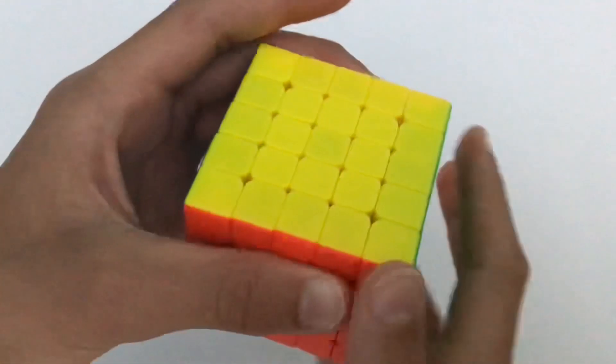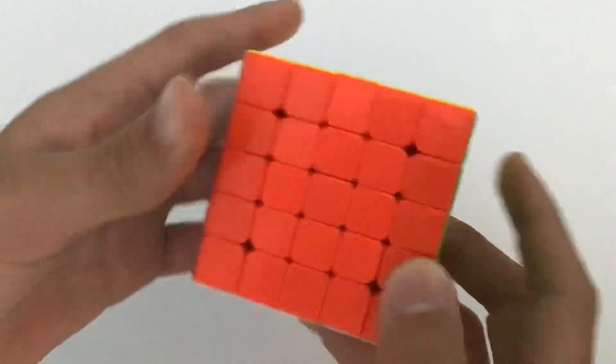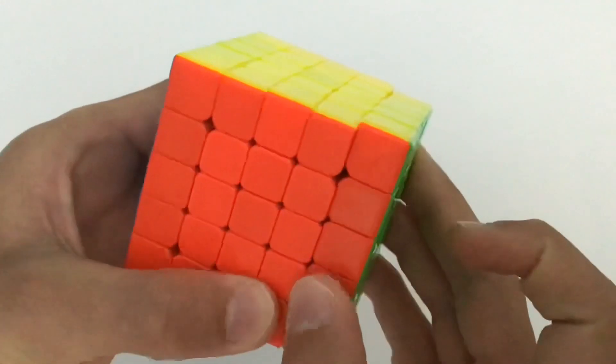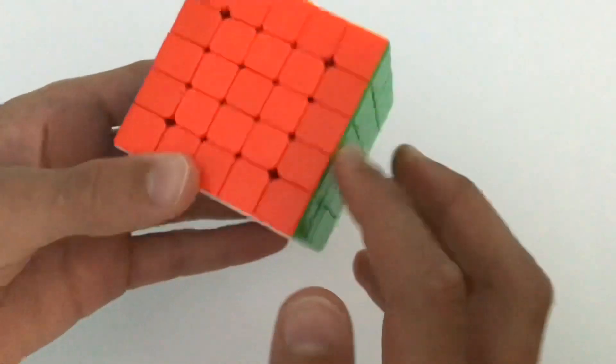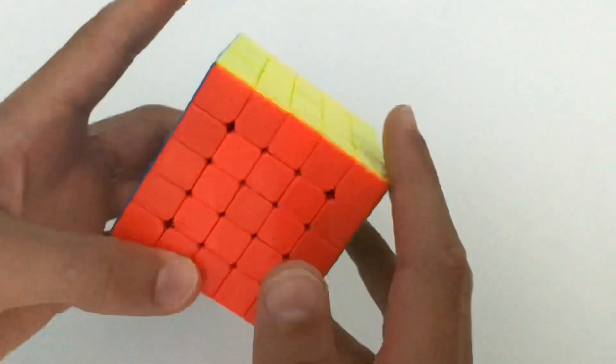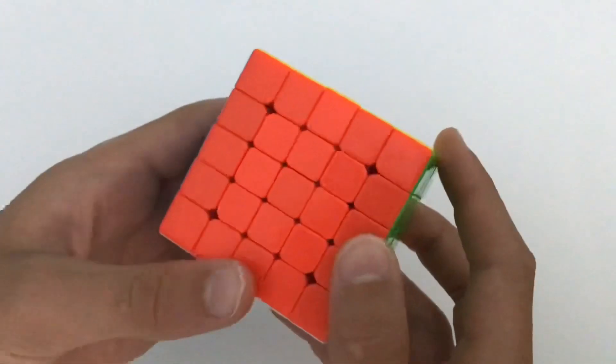For the 5x5 I'm going to teach you guys how to solve it using the reduction method, which is basically — if you guys haven't solved a big cube before — you solve all of the centers, then you solve all of the edges, and then you solve it like a 3x3. So I expect you guys to already know how to solve a 3x3.